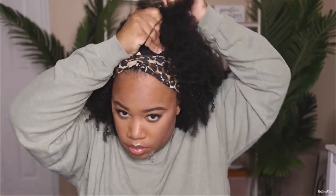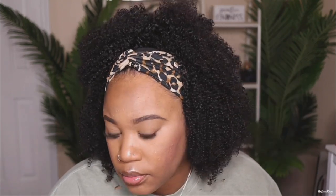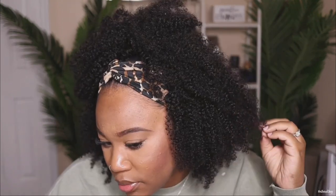I just want to show another quick style — this is an easy half up half down. I like the way this style came out looking. It gave me a more youthful look, while the flip over gave me a more grown look. Make sure you guys stay tuned after this to hear my final thoughts on this headband wig.